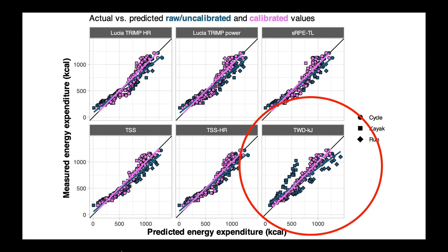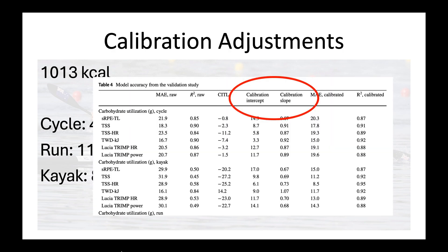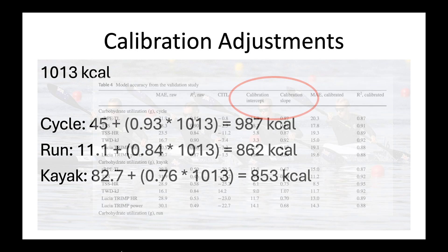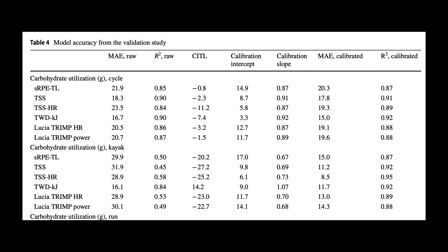Once we make these calibration adjustments based on each sport, the pink lines are lined up much closer and make these numbers much more usable. Taking our original value of 1,013 calories, you apply the calibration intercept and then add that to the predicted value multiplied by the calibration slope. So in cycling, it's 0.93 times 1,013, giving us 987. For the same TSS and session duration values, a closer estimate would be 862 calories for running or 853 for kayaking. This is shown in Table 4 of the paper — find your sport and whether it's the calorie or carbohydrate model, look up the calibration intercept and slope, then add the intercept to the slope times the predicted value. If you forget, it's written in the footer of the table.